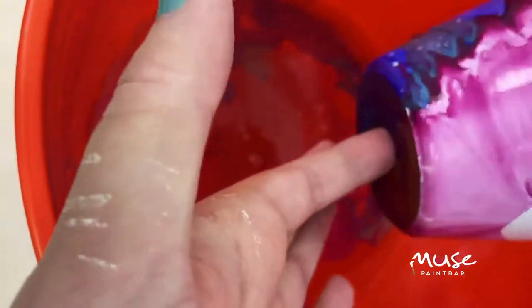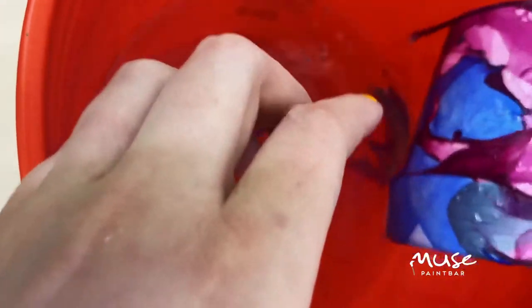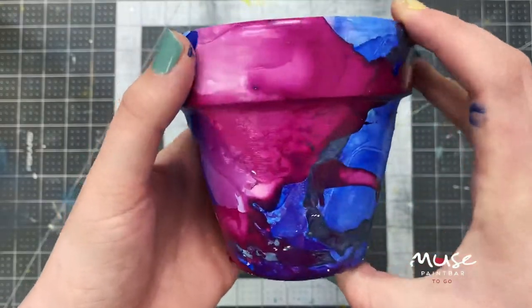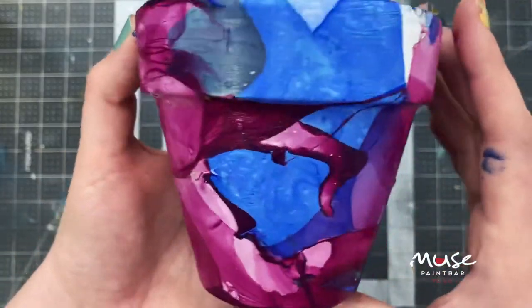You can see I have this really cool marbled effect that just happened. I'm going to go ahead and dip my other side. I have a little bit of excess that is kind of drooping off, so I'm just going to roll it and let it stick to the outside. To clean up my surface so I can try some other colors, I'm going to go through with a paper towel, dunk it underneath the surface, and skim off anything on top.